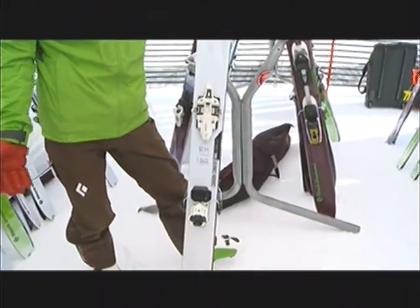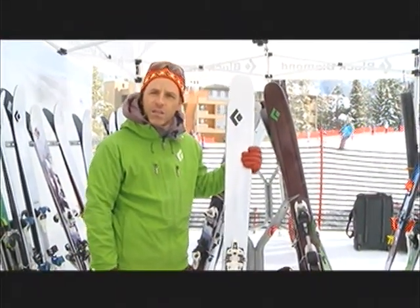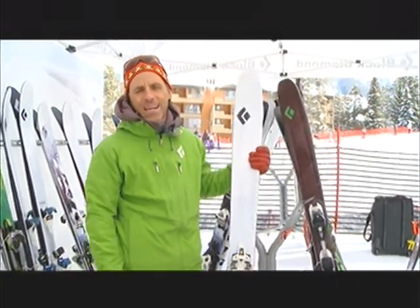Hard to demonstrate without a boot in it. We weigh in at 477 grams and retail for $599. Thank you.